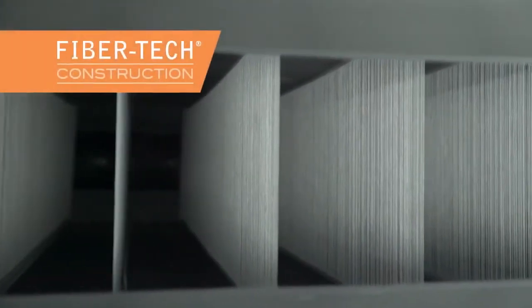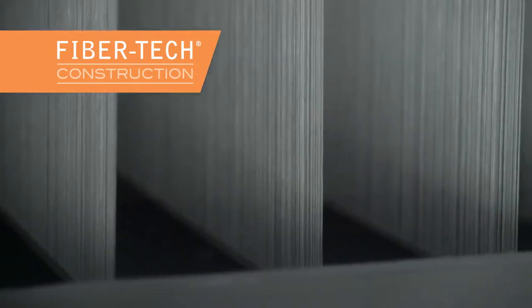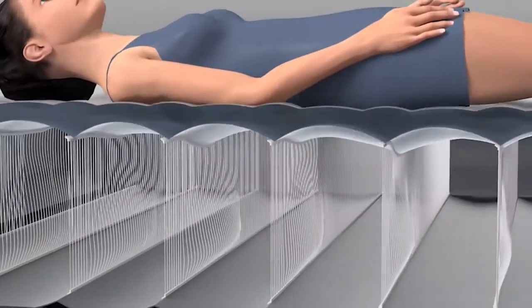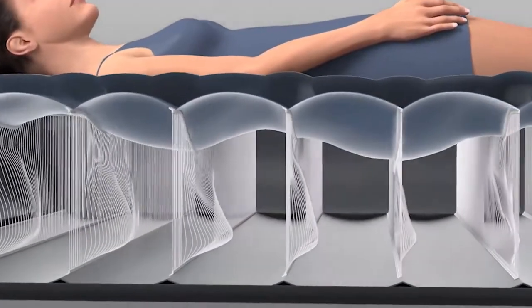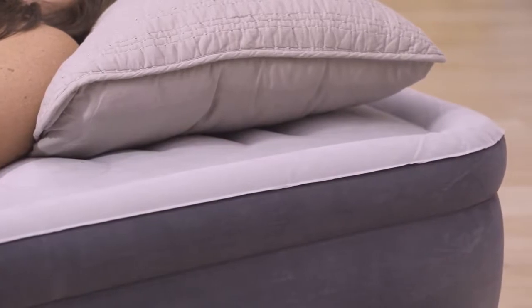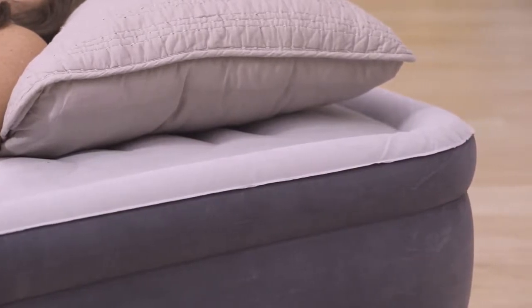Built with horizontal fiber-tech interior construction, the DuraBeam airbed contours to your body shape, providing unmatched firmness and stability. Unique edge-to-edge construction allows for a larger sleeping surface and mattress stability.